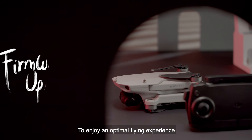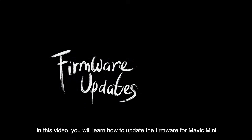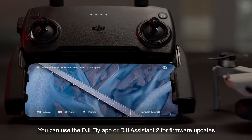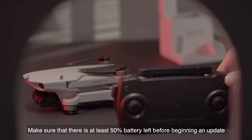To enjoy an optimal flying experience, make sure you are always using the latest firmware. In this video, you will learn how to update the firmware for Mavic Mini. You can use the DJI Fly app or DJI Assistant 2 for firmware updates. Make sure that there is at least 15% battery left before beginning an update.